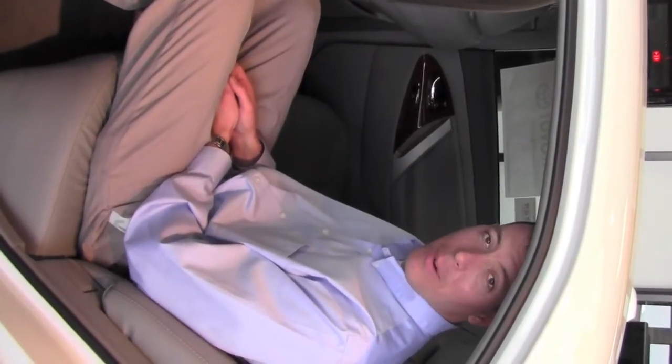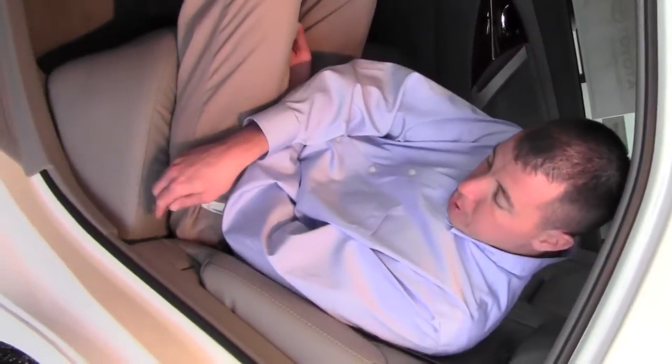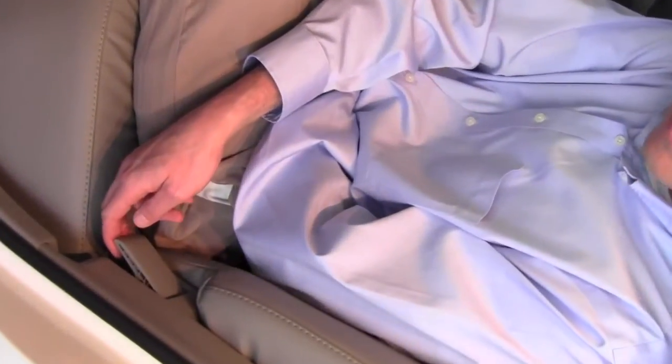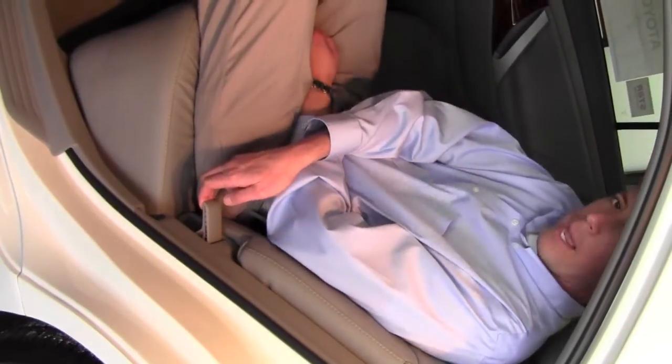The Camry XLE is actually equipped with reclining rear seats. In order to recline them, there's a lever right here to the left and you would pull up on that and at the same time lean back.